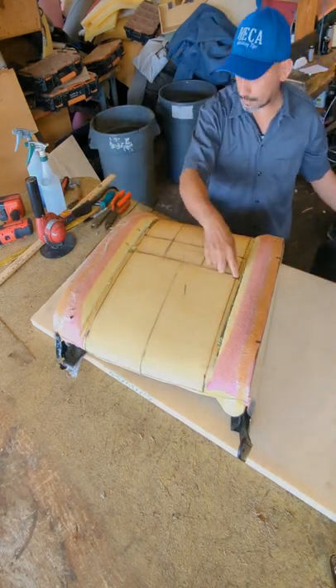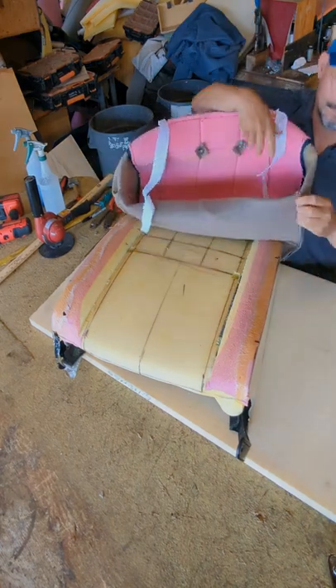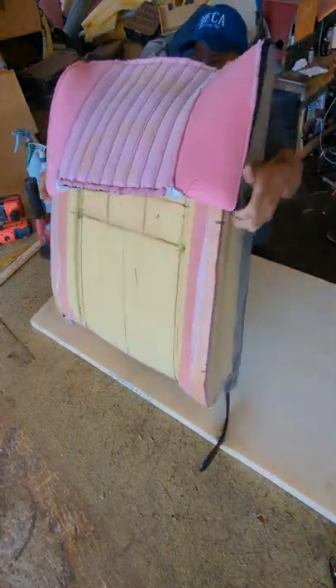I made this cover a long time ago and it is for a 1974 Impala. In this video I will give you a simple idea of how you can put them on. First, you bring it inside out and start putting it in little by little.